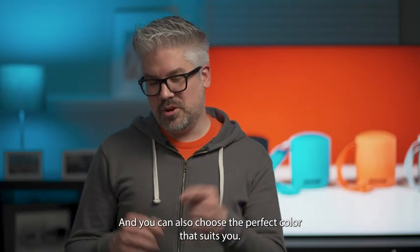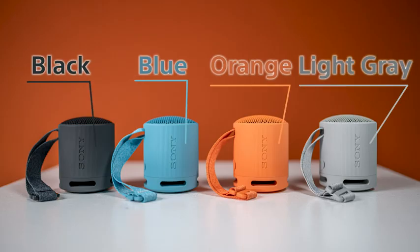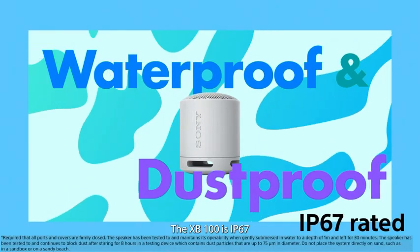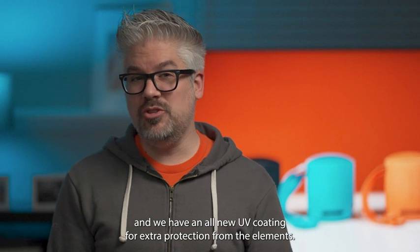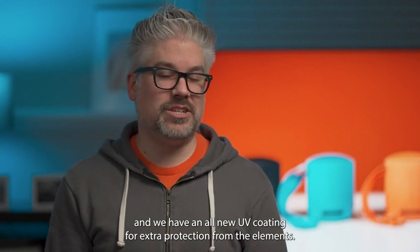You can also choose the perfect color that suits you. The XB100 is IP67 rated, making it waterproof and dustproof. And we have an all-new UV coating for extra protection from the elements.